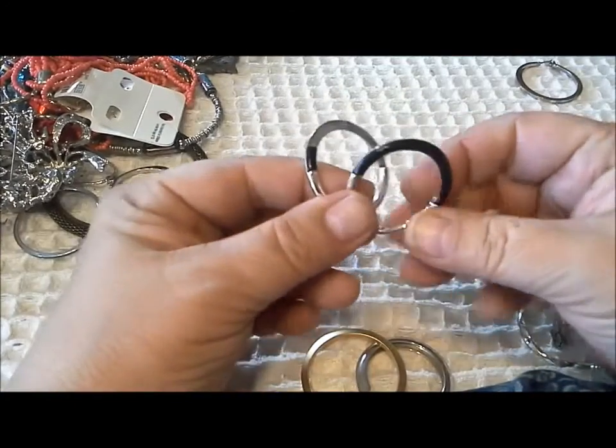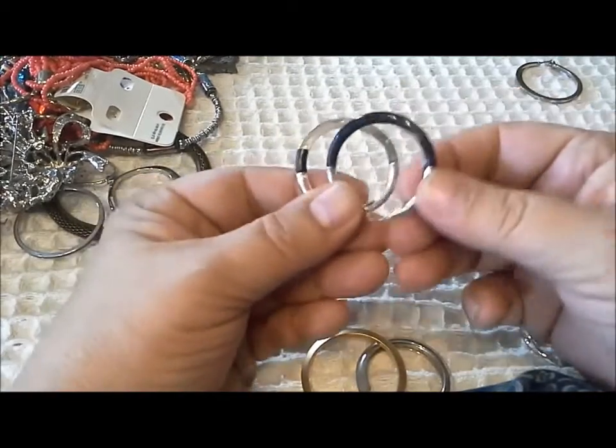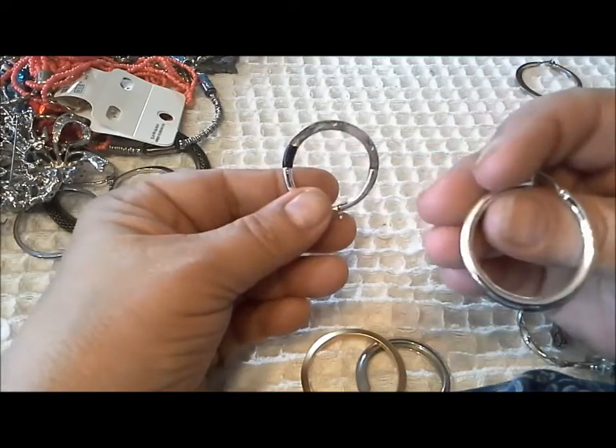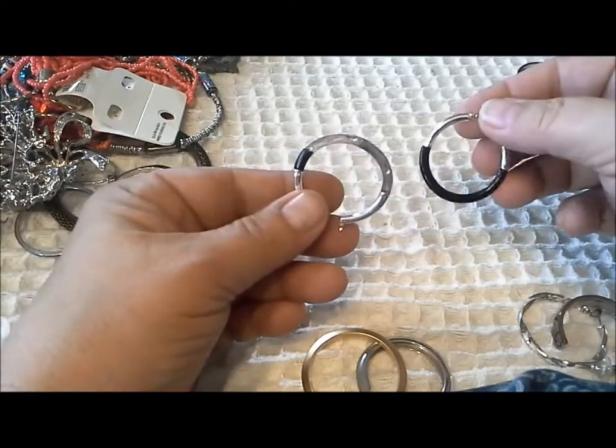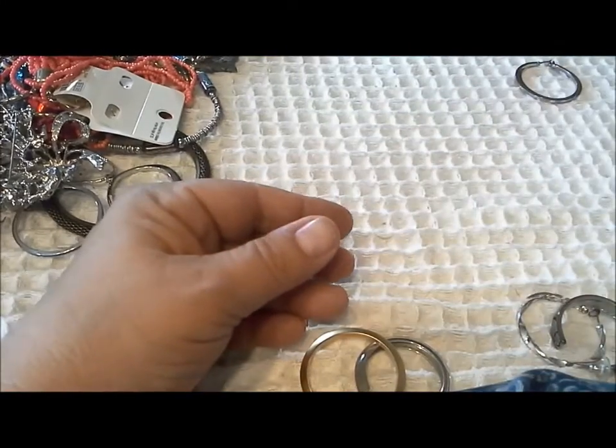I wonder if the pieces are in the jar — this one looks interesting. You wear it one way and they're all silver, the other way they're silver and black, but it's lost its black. Okay, well, that's in the repair pile.